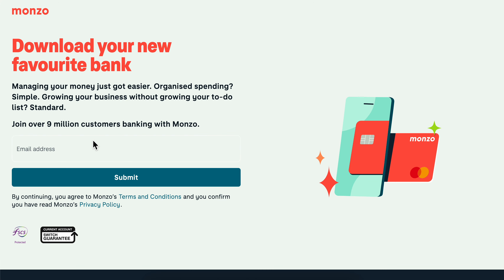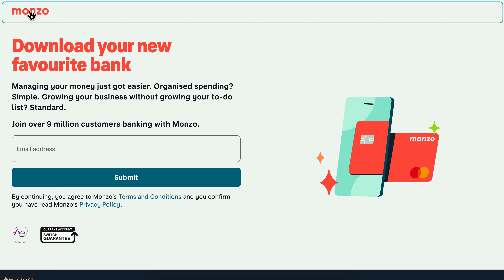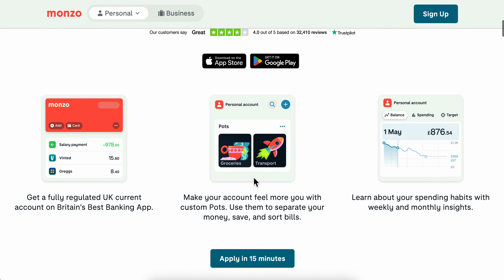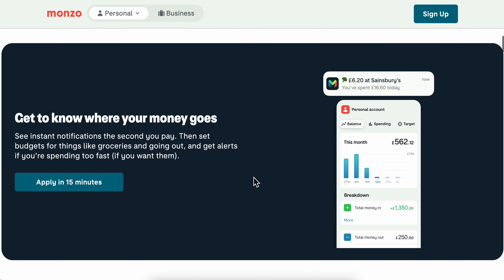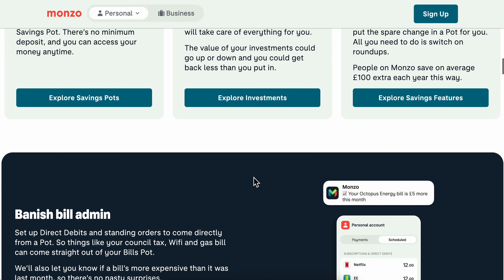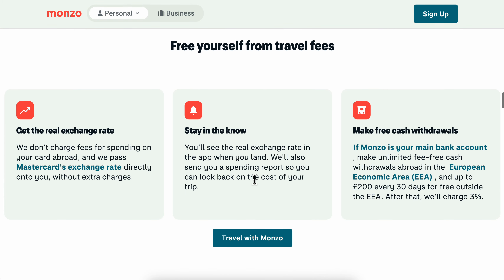You're going to have to simply enter your email, then you'll get a link. You'll need to download the Monzo app and continue your signup process, adding some personal information like your first and last name and your address.